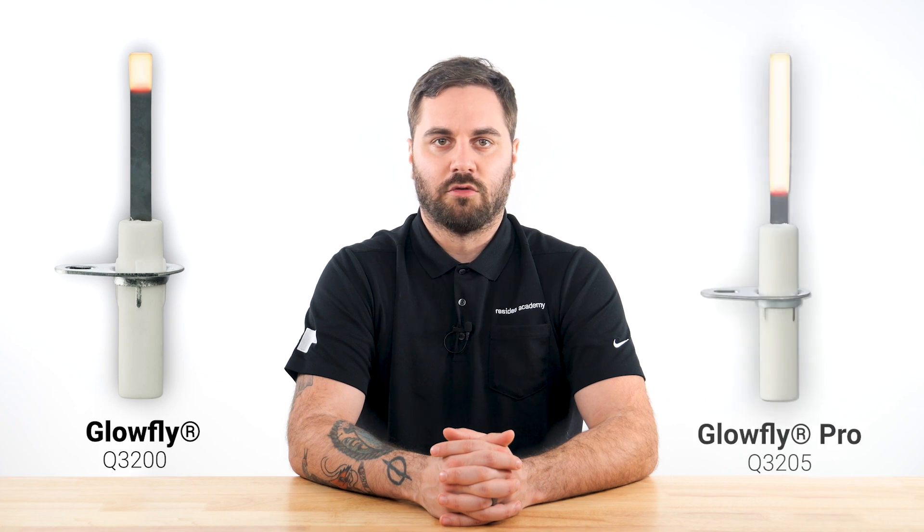For quick installation and tight chambers, use the original Glowfly, or when the situation calls for a larger igniter, try the Glowfly Pro.